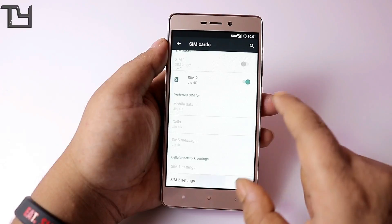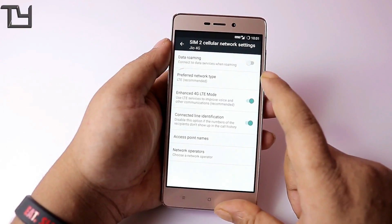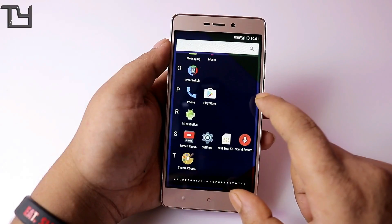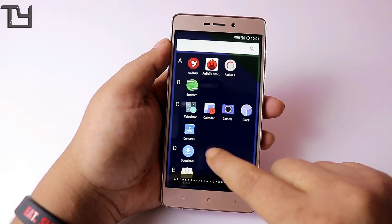It does support Geo 4G. Not only that, it also shows the VoLTE icon, which is great. VoLTE calls do work, and I will give you the proof. Let's just call someone to demonstrate.